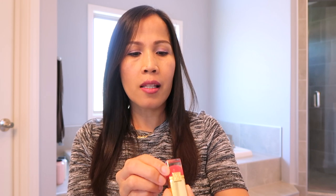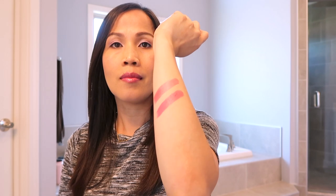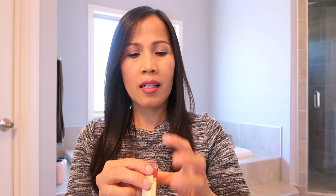And the next one — Pure Color F8 Pink Riot. Ang color niya is lighter lang din, lighter ng konti kaysa sa una. Maganda to — hindi magdadry yung lips mo pag ito ang ginagamit mo. Itong Estee Lauder na lipstick, hindi siya mag-dry sa lips. Lagi lang siyang parang may lip gloss.